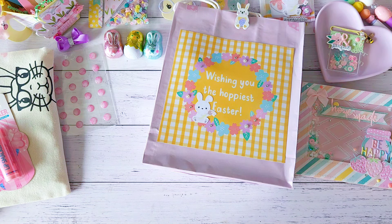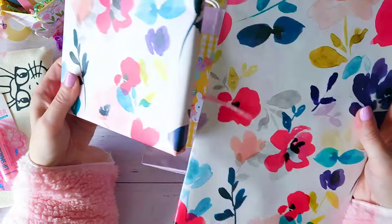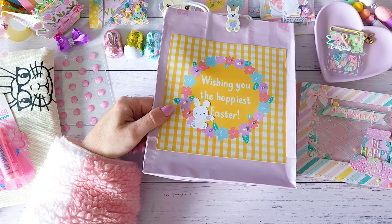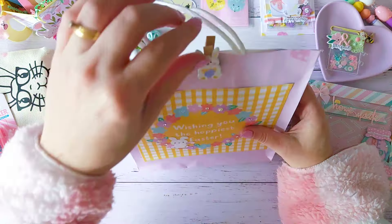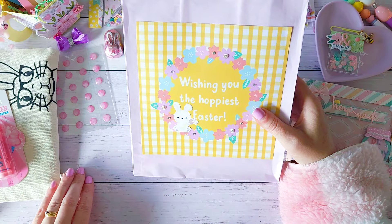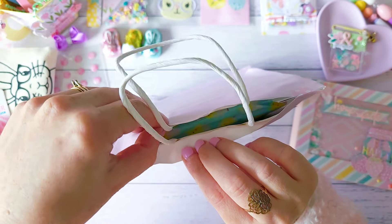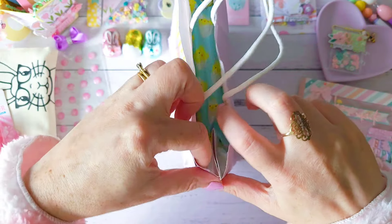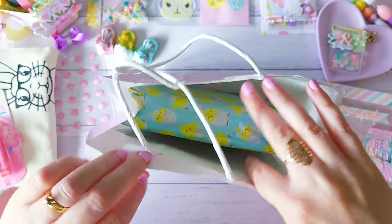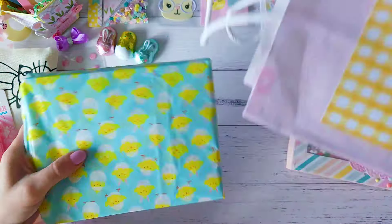So many beautiful things — thank you so much, Emma! Oh my gosh! So cute — thank you for my Hello Kitty embellishment box. I am going to be keeping this here in my craft room and storing my absolute favorite things in here. I think there's only a couple more things to go through.